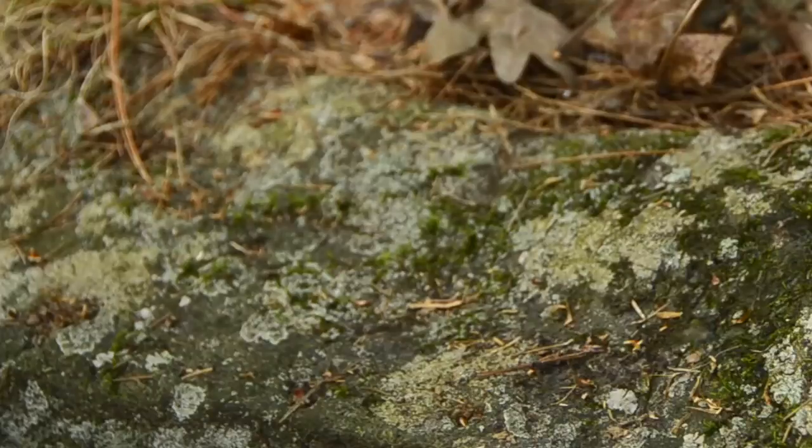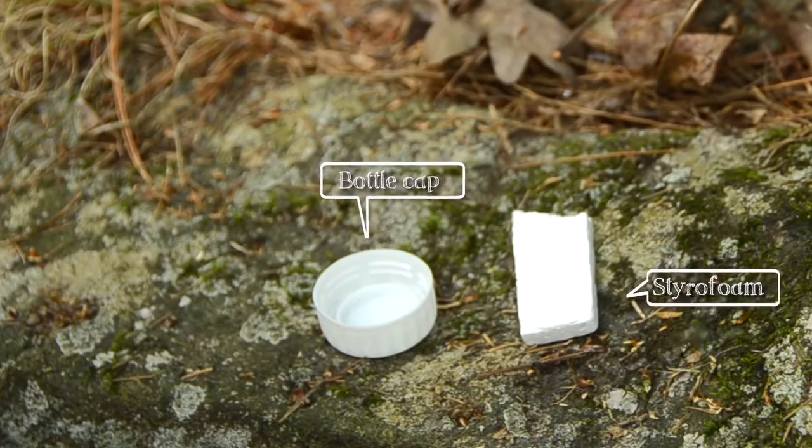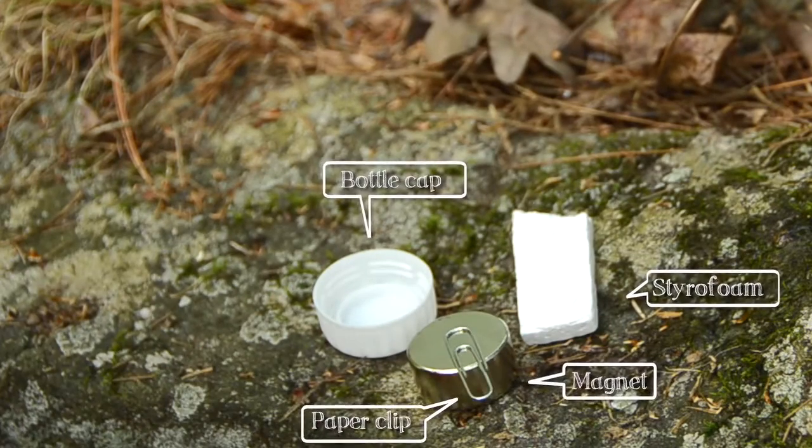I think I've got enough to do it here, so that's what we're gonna do. For this experiment you will need a bottle cap, something that floats like a small piece of styrofoam or a cork, a nice strong magnet — some refrigerator magnets should work — a paper clip, and some water.